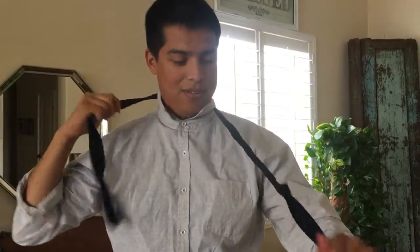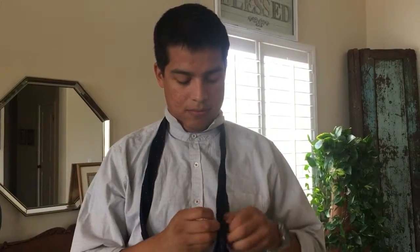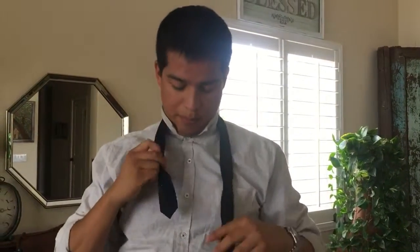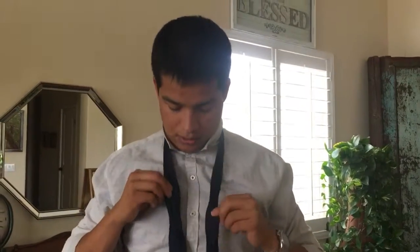That's the first knot — the full Windsor — and as you can see it's almost perfectly symmetrical. The second knot I'm going to show you is the half Windsor, which is a little more popular because it's one less step. I don't like it because it ends up kind of lopsided, but some people like that for a more casual look.